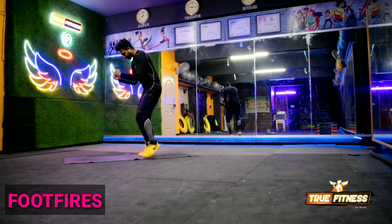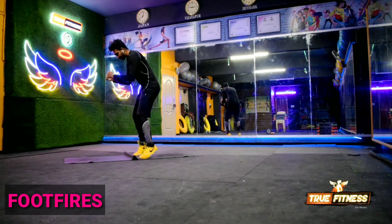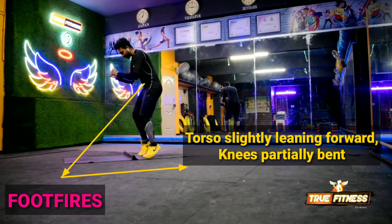This cardiovascular exercise increases stamina, agility, as well as lower body strength. Stand with your torso slightly leaning forward, knees partially bent.